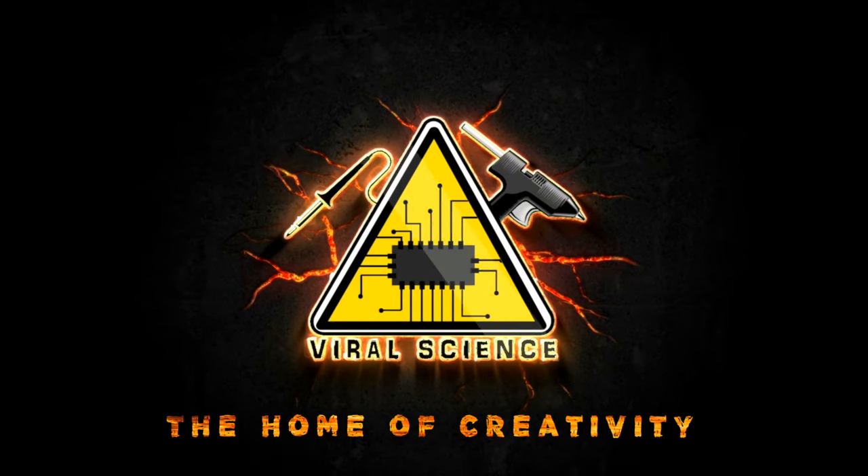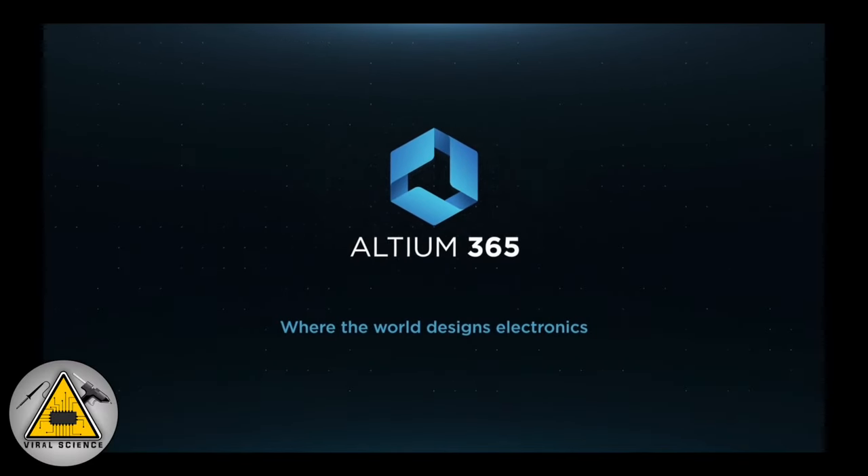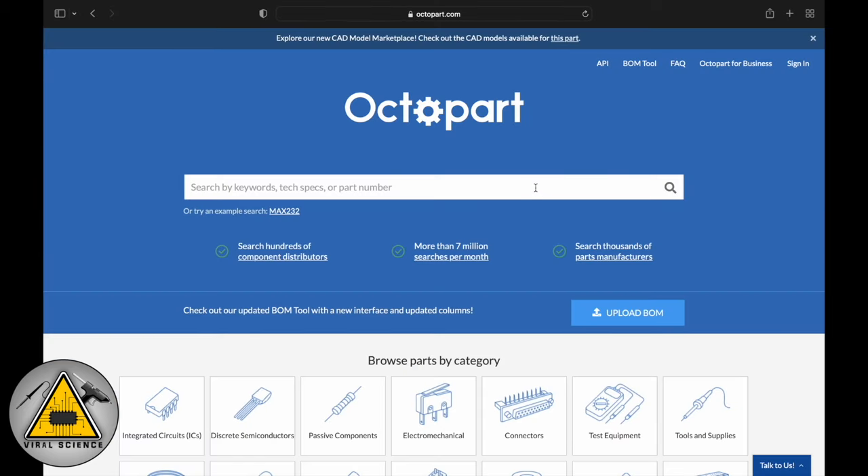Viral Science, the home of creativity. This video is sponsored by Ultium 365, a very good PCB designing tool, and Octopart, which is a very good and fast search engine for electronic components.